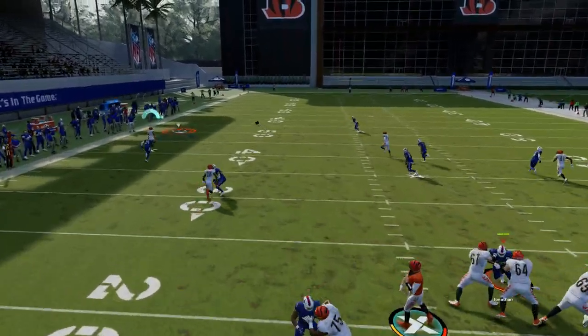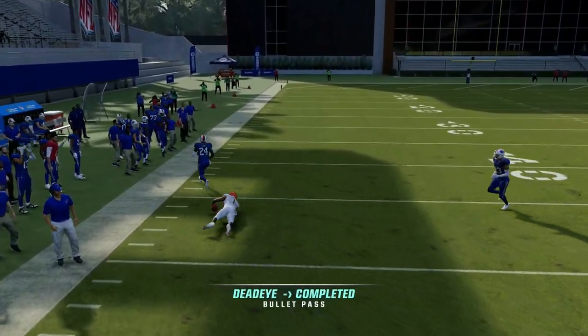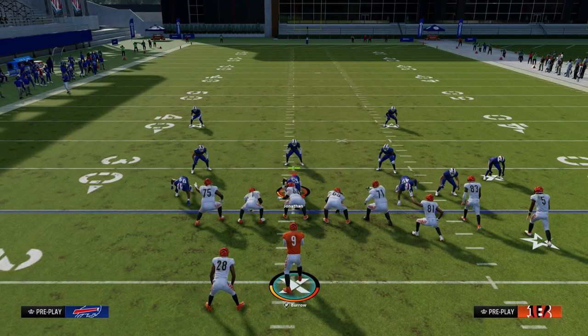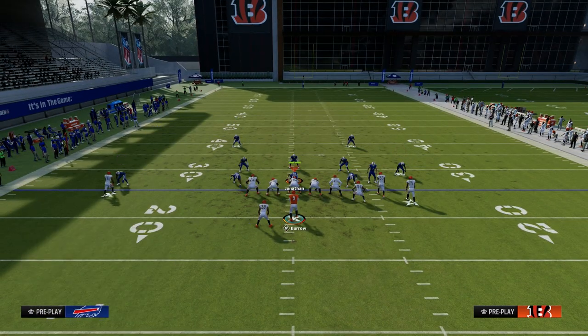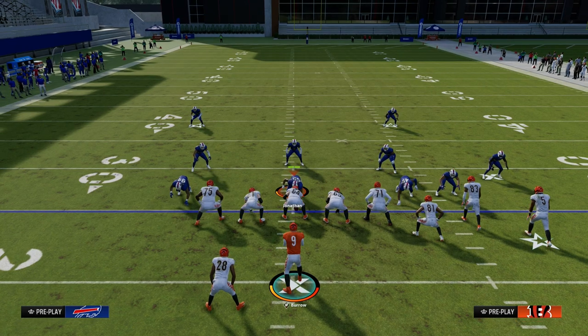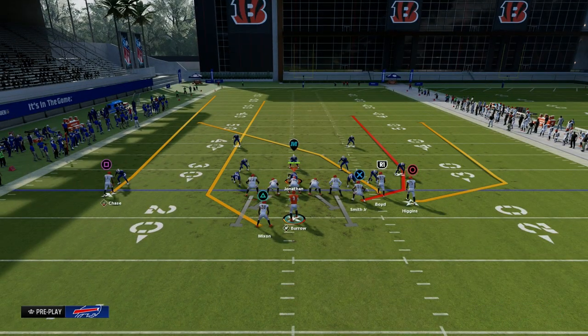Now, really important in this year's Madden — if you do get press coverage on the outside, feel free to at least peek that solo receiver. If he does get that separation, go ahead and throw the ball to him. This is going to force your opponent to have to do things like putting an outside third or just putting safety help in general over on that side.